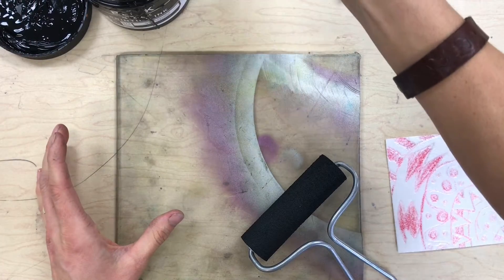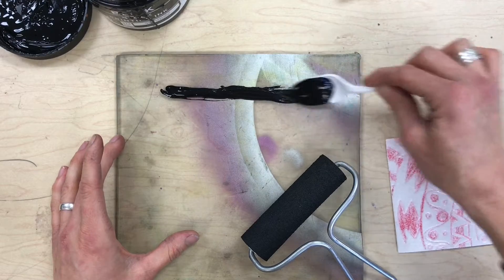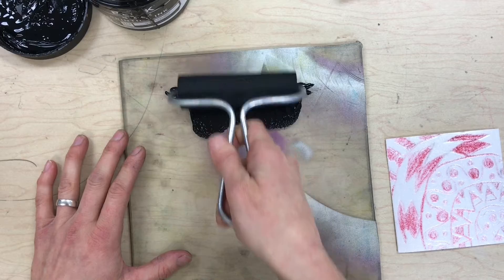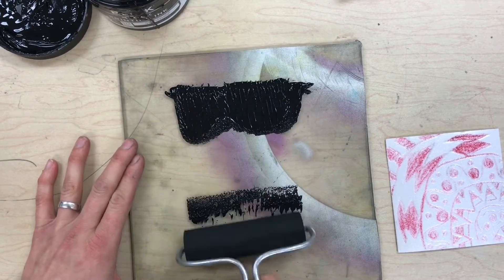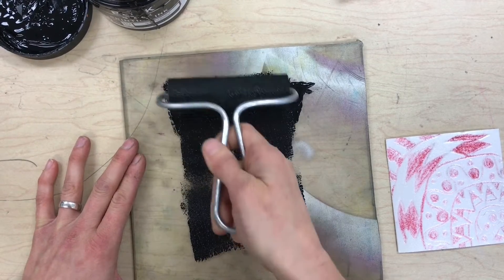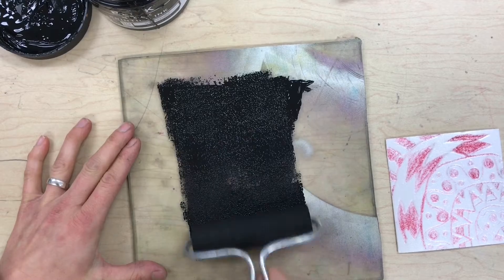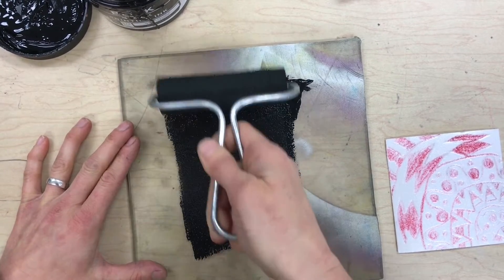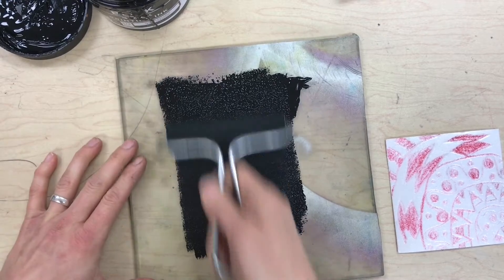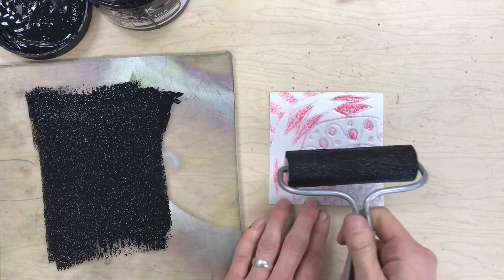I'm going to put a little strip of ink across the top of the plexiglass, then take my brayer and roll it out on the plexiglass. What I'm trying to do is get an even layer of ink on the brayer — if it's even on here, usually it's even on the styrofoam. That looks pretty good.